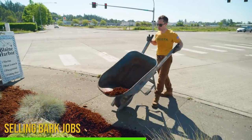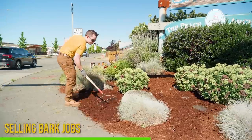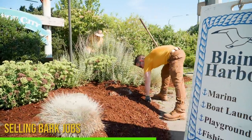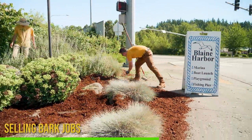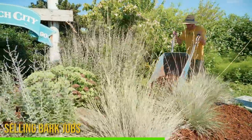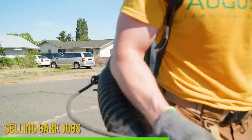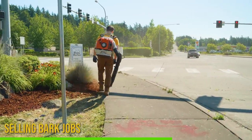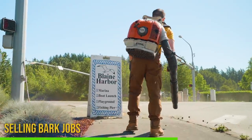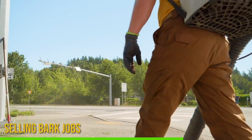Mulch also looks really, really good — and this is the big thing to highlight when selling mulch jobs. It makes a flower bed look amazing and makes the flowers pop. The color of plants really comes out against that blank canvas of brown or black bark. There are many different mulch colors available. It creates definition between plants, especially where mature plants are growing together — trim them up, put mulch in between, and the color of those plants and flowers really pops.